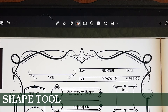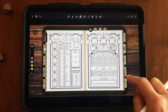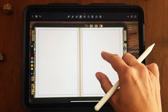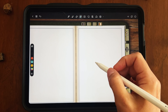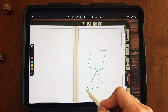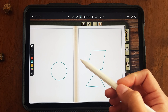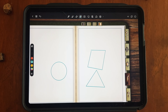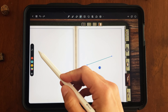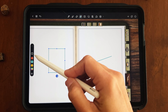The next tool is the shape tool, which lets you make easy shapes. I'm going to navigate to a notes section for a bigger blank page to work with. Basically, if you draw a shape and hold it, it'll snap the shape to be a little bit cleaner. It's just an easy way to draw shapes that are neater than they might otherwise turn out.